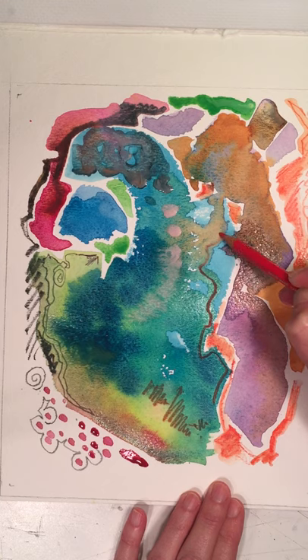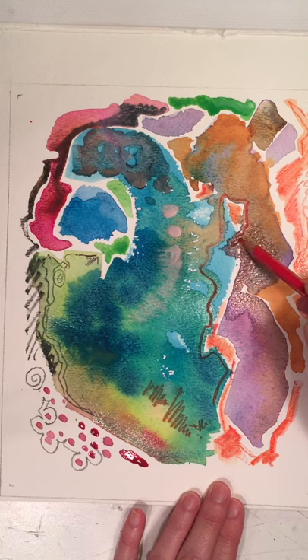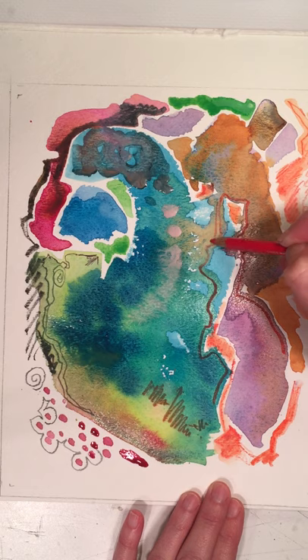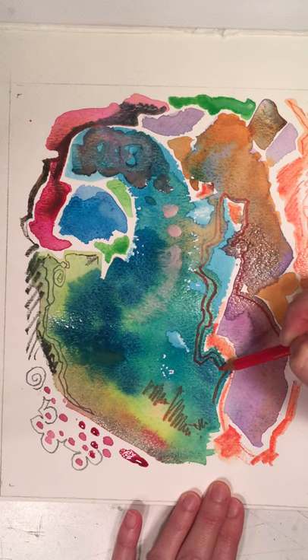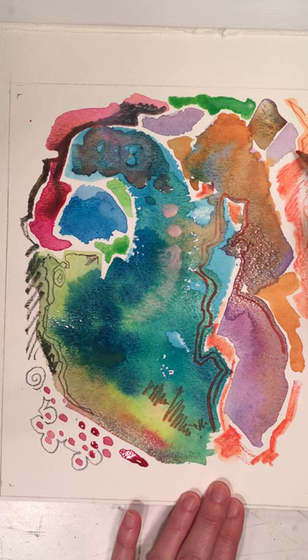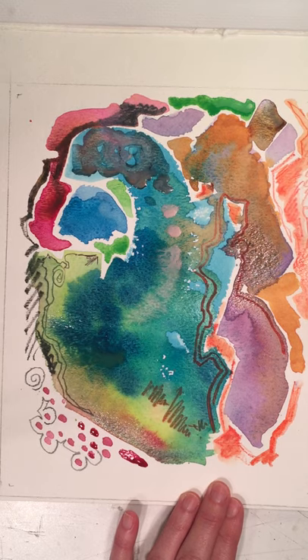Sometimes I like to just outline things. This is where this starts to be like a meditation — you're just breathing, just breathing and making lines. Are you breathing? Are you breathing, or are you holding your breath?